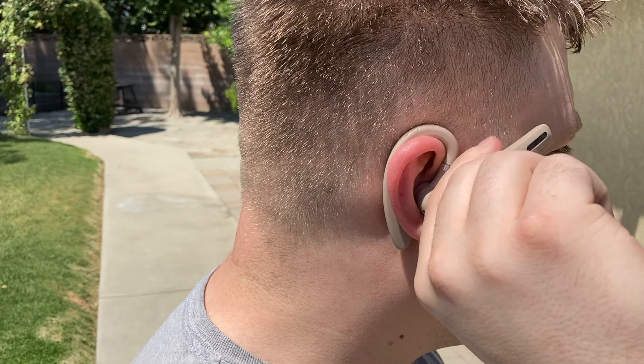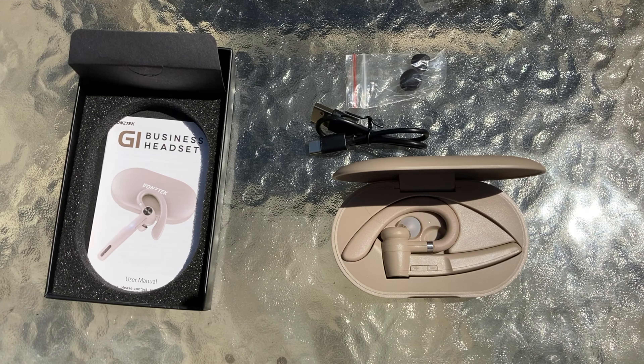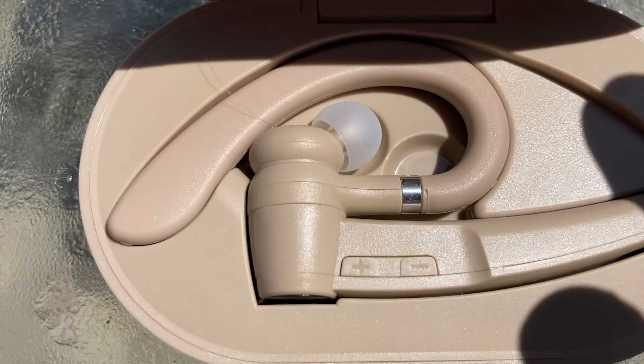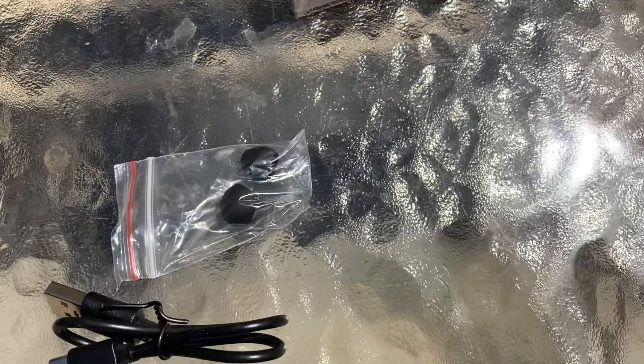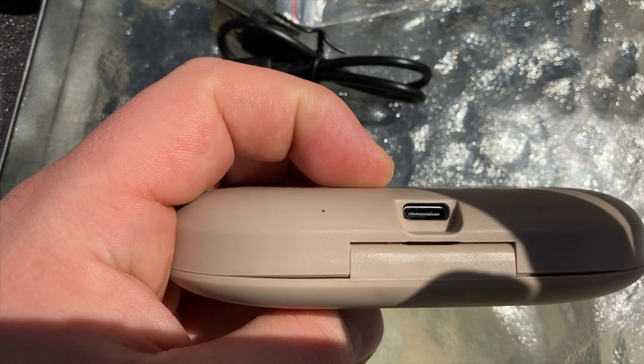We're going to first start with everything this product comes with. When you receive this product, you're going to obviously get your Boztek Bluetooth headphone itself. You will also receive a charging cable, a wireless charging case, some extra ear tips, and some instructions. And that is everything that will come with this product.